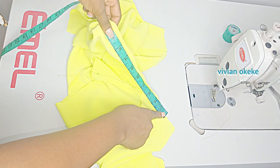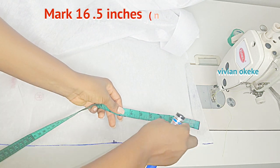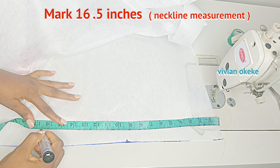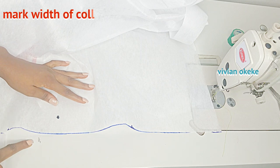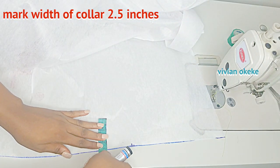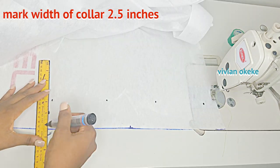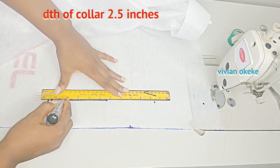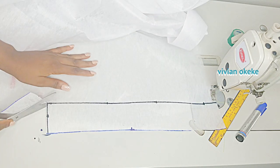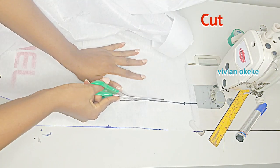Step five is for us to cut out our interfacing for the collar. Because I got 16.5 as the width of my neckline, I'm going to mark that on the interfacing — I'll indicate 16.5 — and for how wide I want my collar to be, that is going to be 2.5 inches. I'm going to mark this from the starting point of the interfacing, place my tape, and indicate 2.5 inches. Go ahead and cut this out — this is the interfacing for my collar. The next thing is to place this interfacing on the fabric.